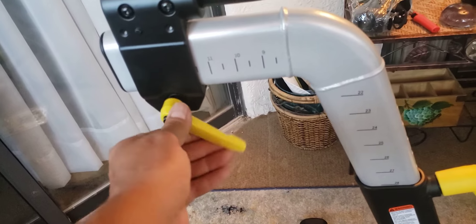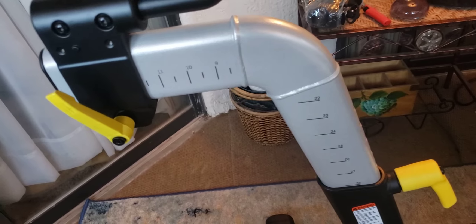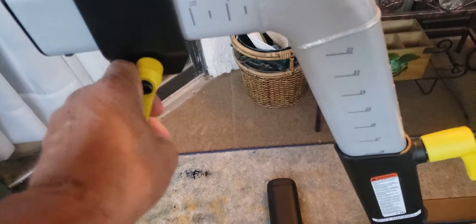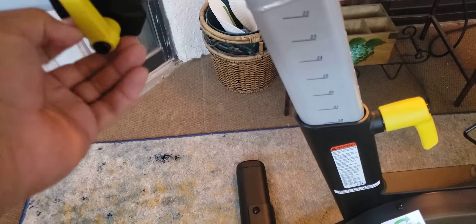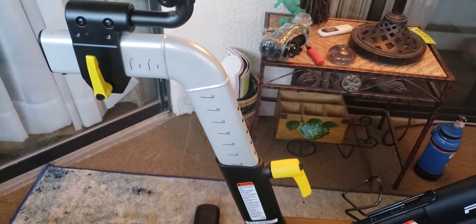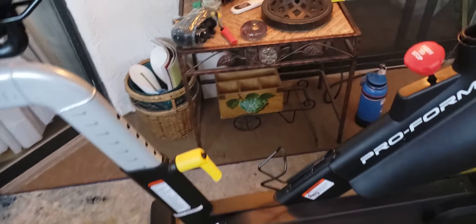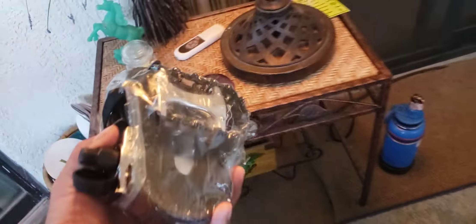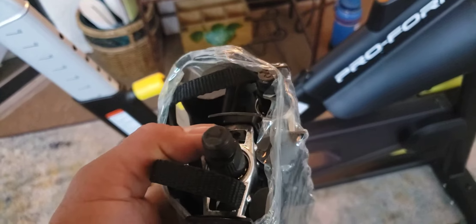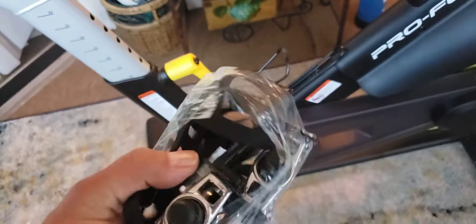You can loosen this up by going counterclockwise and your seat will slide forward and backward. I'm going to set it in the middle for now and tighten it up — this handle can also pull out and stow out of the way. I'll do all the adjustments later once I put in the pedals. It does come with some decent pedals with toe clips; however, I ride clipped in so I'm going to put some Shimano SPD pedals on instead.